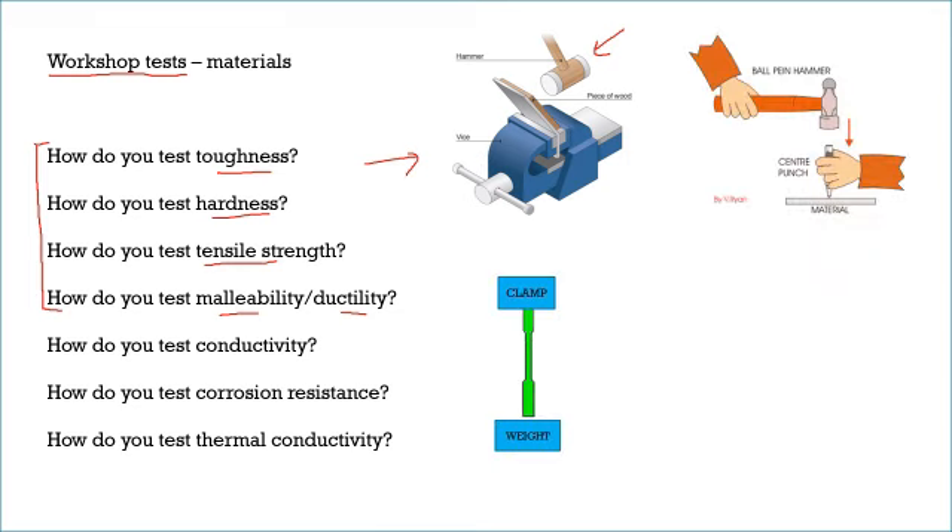To test hardness, you use a centre punch and a ball-peen hammer. What you do is try to exert the same amount of force to make a scratch or a dent in the material. You see how deep the dent is, and that corresponds to how hard the material is — the smaller the dent, the harder the material.